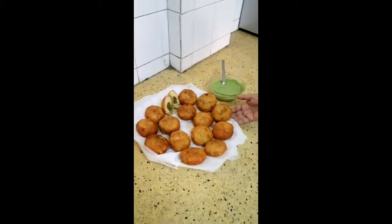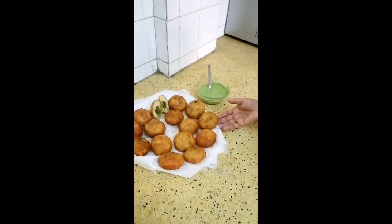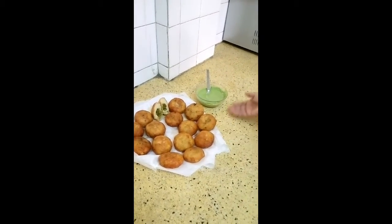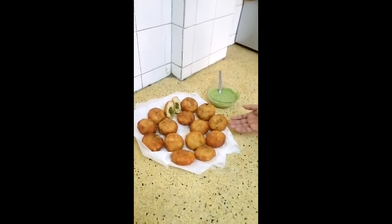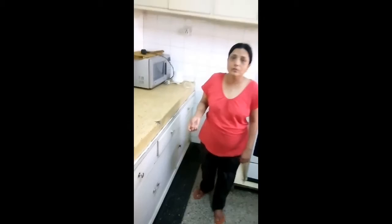Your potato patties are ready to eat! They go well with green chutney or tomato ketchup. This looks very cute right now. Please like and subscribe for more videos. Thank you so much!